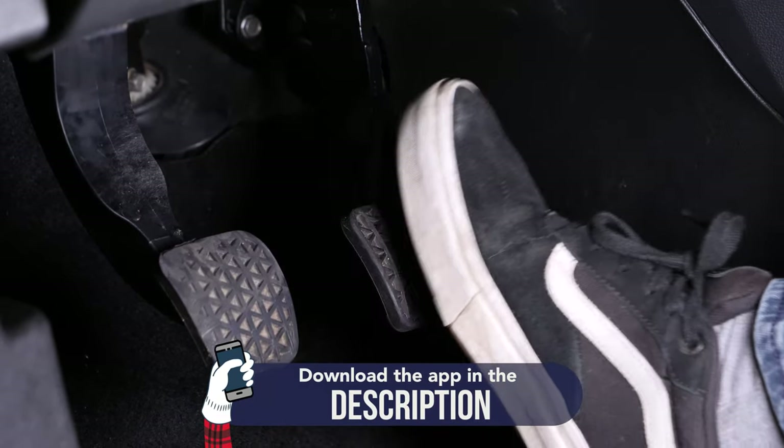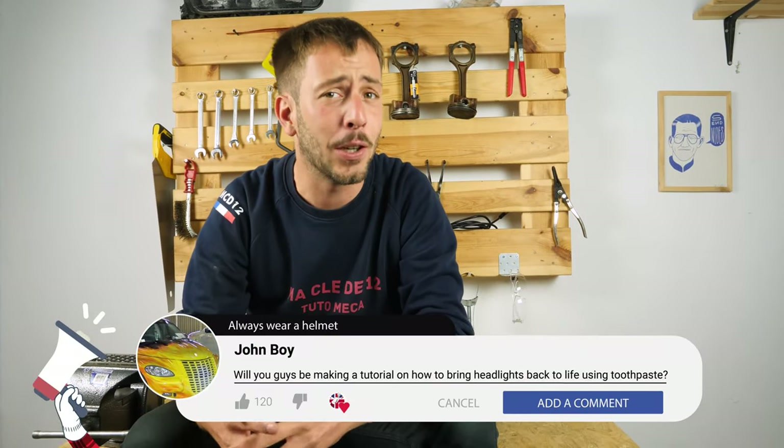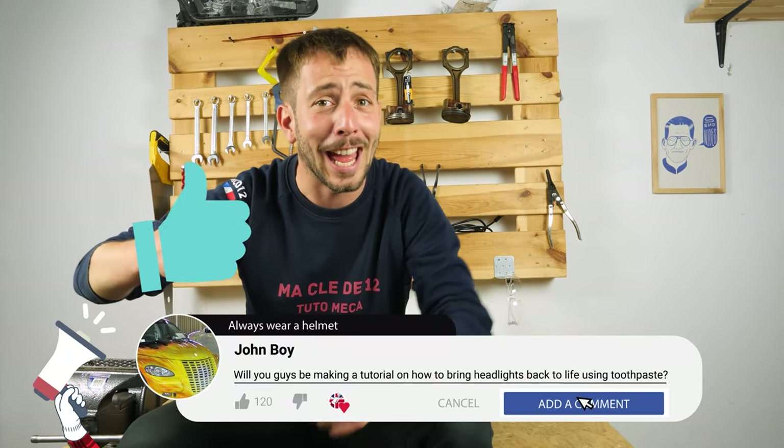Operation completed! If this video helped you, like and subscribe!